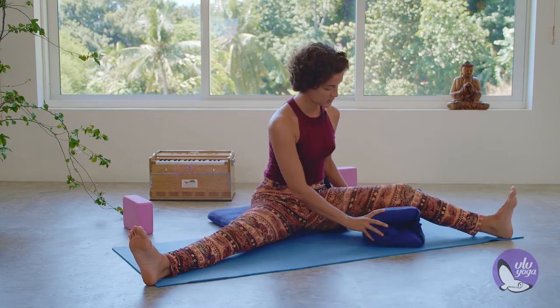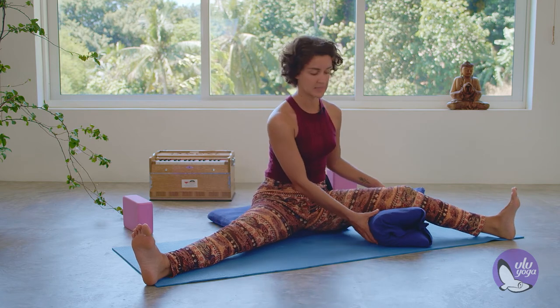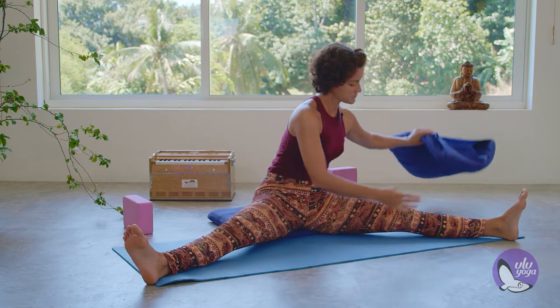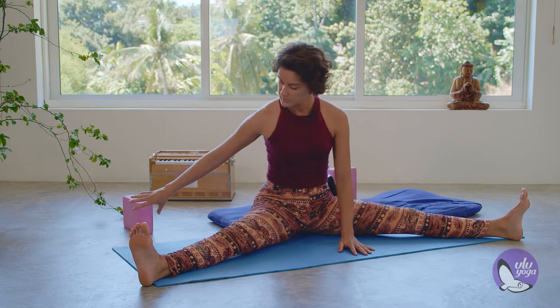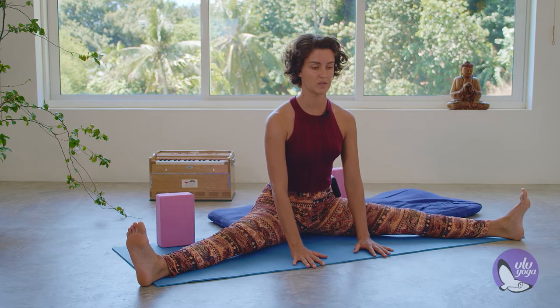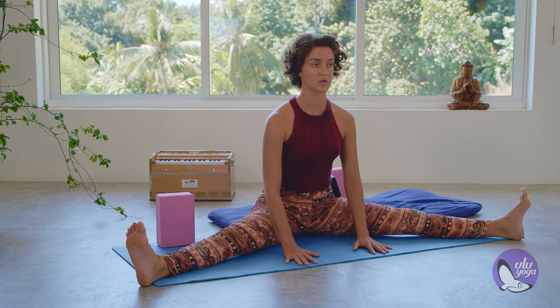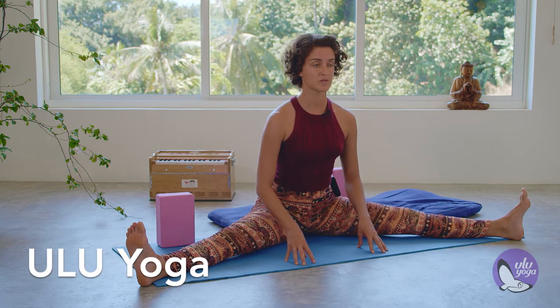I'm going to demonstrate with one prop, but you can have one on each knee like this. Find your block close to you and just leave it close by. We're going to start by finding this position at the center — grounding the sitting bones, lengthening through the spine, hands to the floor, maybe fingertips.